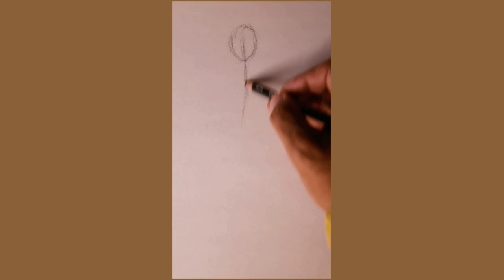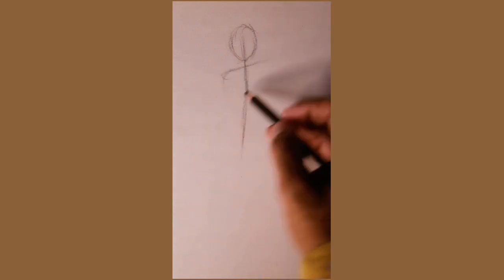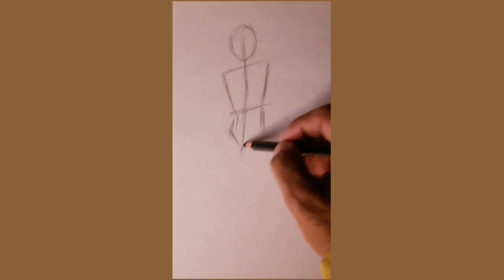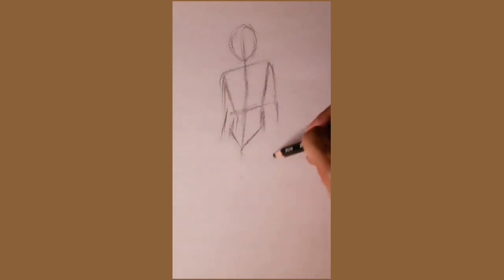Today let's sketch a figure drawing pose using charcoal pencil on newsprint sheet. I'll be using a soft charcoal pencil. Remember that there's a diverse range of charcoal pencils available, so feel free to experiment.